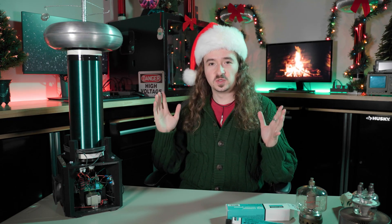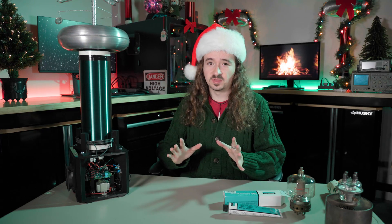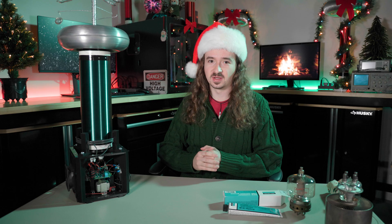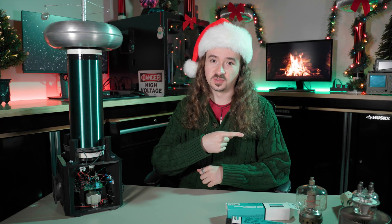Anyway, Coilers, Merry Christmas and Happy Holidays to you for whatever you may celebrate. I really appreciate every single one of you being here, and I hope you stick with me because we've got a lot more crazy stuff to build coming up. In the meantime, you should go check out some of the other crazy stuff that we've built already.